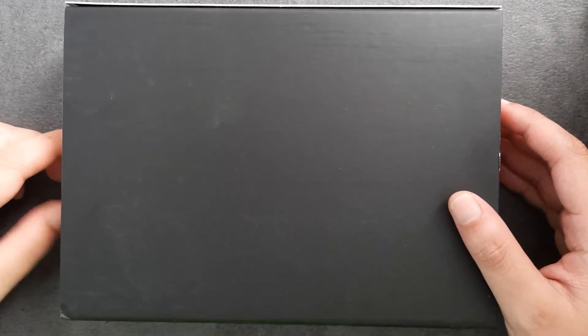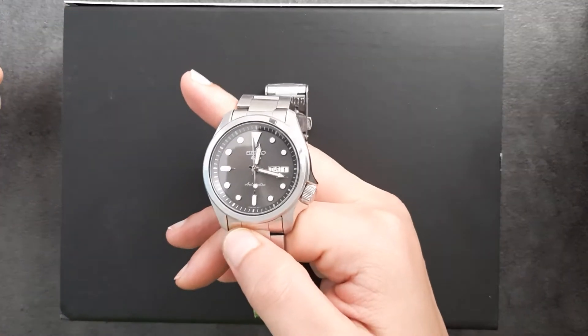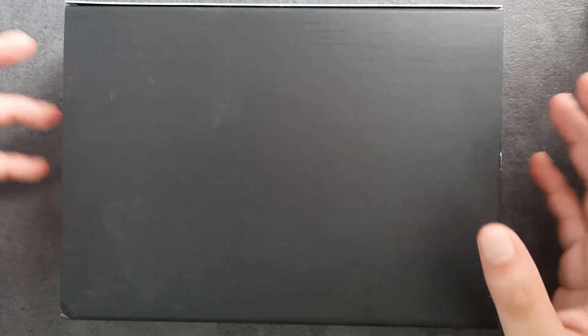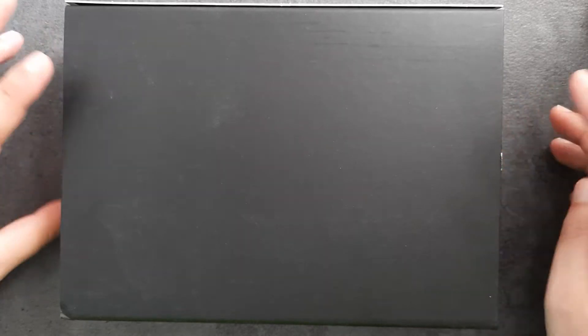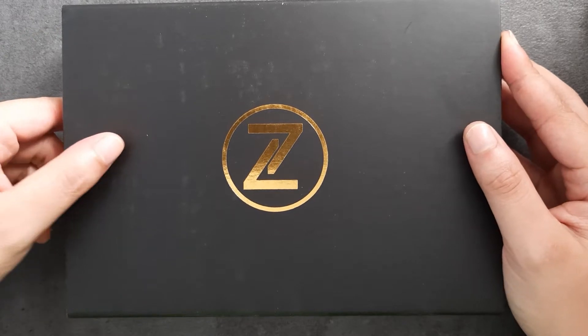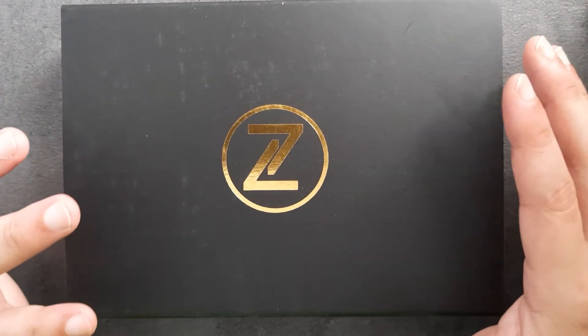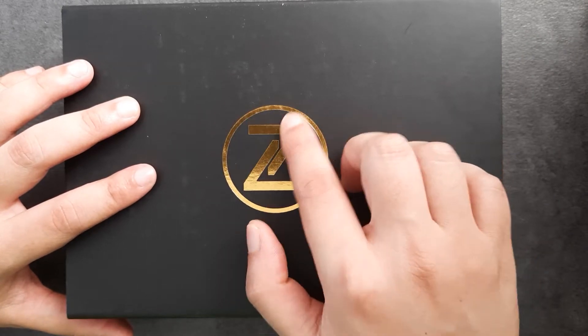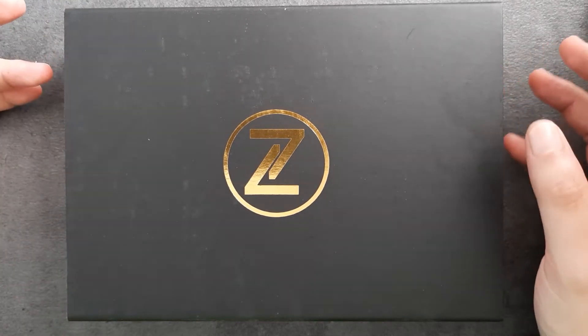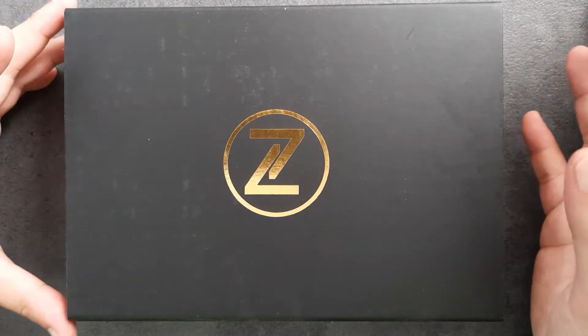Hey Kawan, welcome to EDC Ready. Today we are doing an unboxing of a watch. I am very new to the watch game. Right now I am wearing a Seiko SRPE 61K1, something like that — I forgot the exact number, but this is definitely one of the newest Seikos. I recently purchased a watch from a micro brand, and here is the reveal: this is from a company called Zelos, based in Singapore.